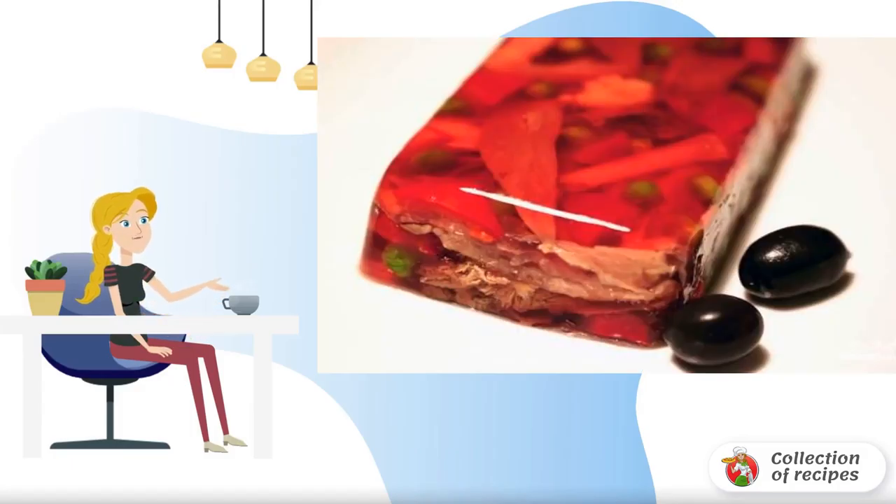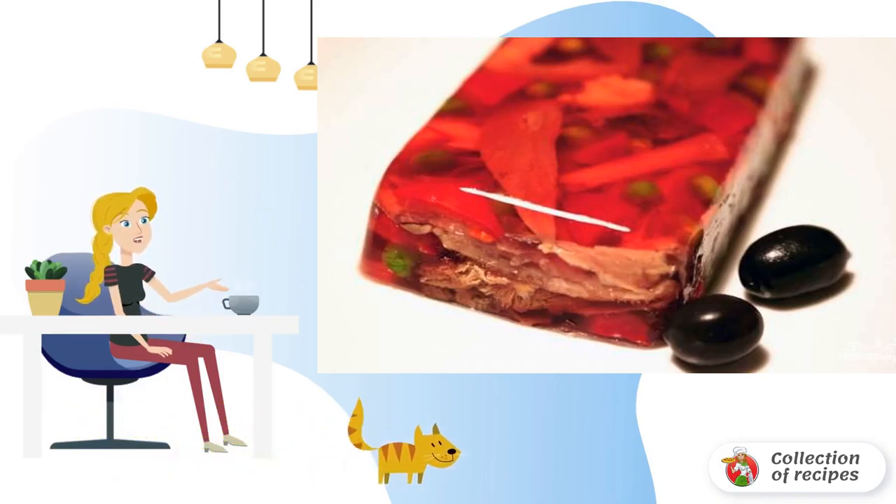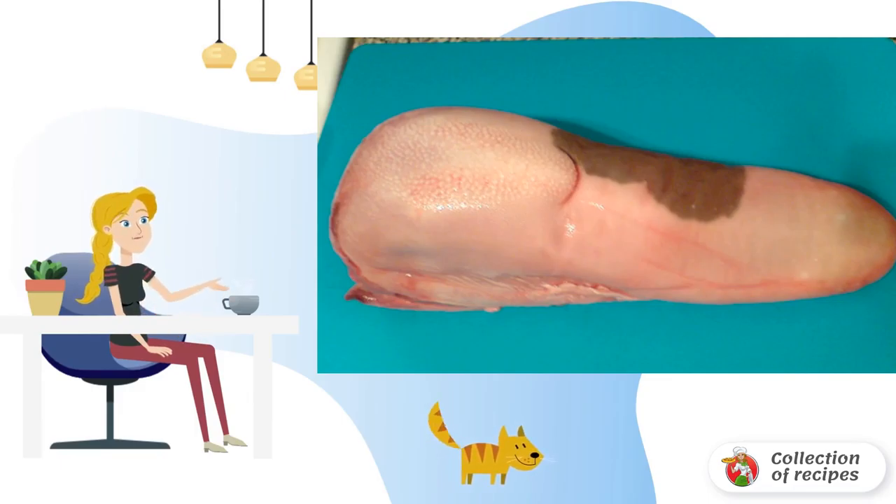The tongue under the jelly is perfect for a festive table. This exquisite dish can be prepared in advance and it will retain its taste for several more days. Wash the tongue, boil a liter of water, and add bay leaf.